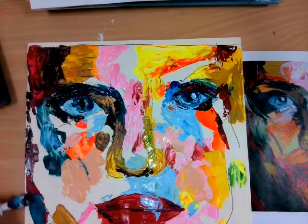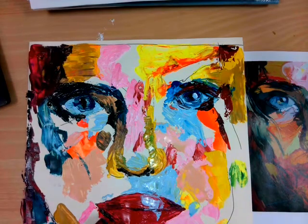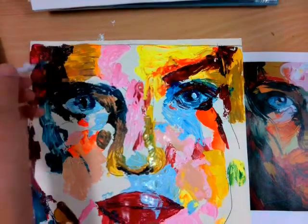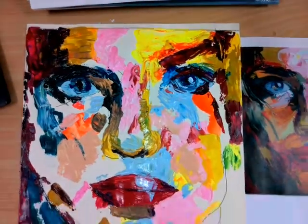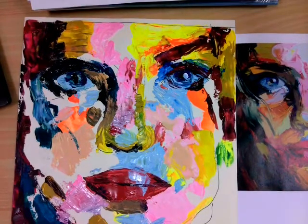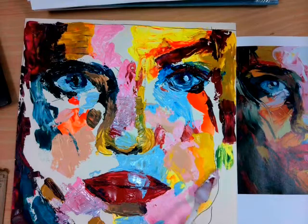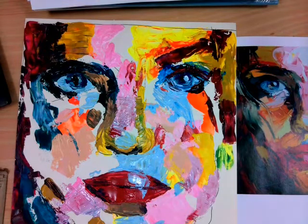If you have a large surface area to fill, remember you can use the base of the palette knife. Notice how the application of paint is nice and thick — that will glide across the surface much easier than if you're not putting enough paint on and you're having to scrape it and stretch it further.